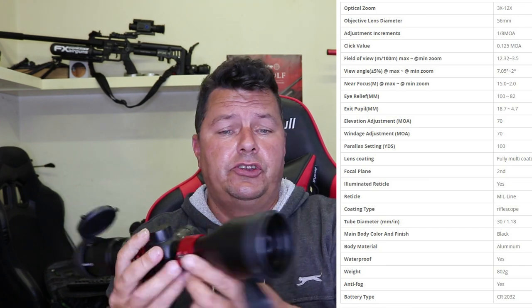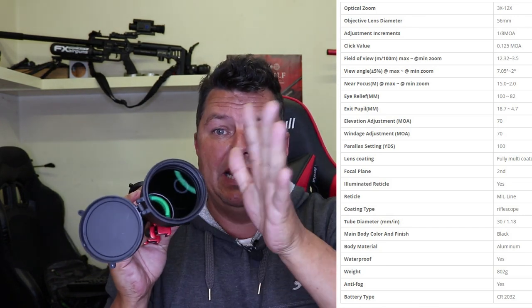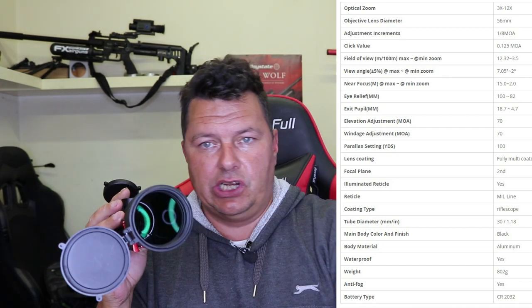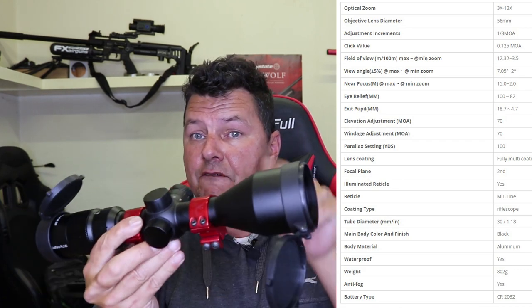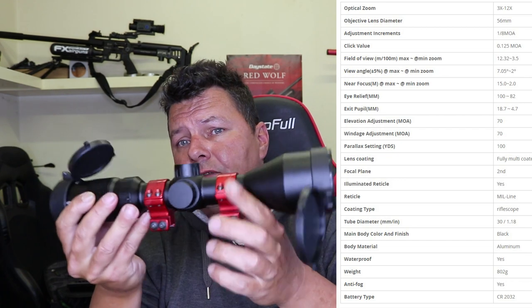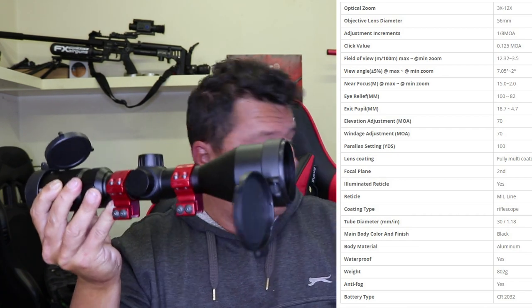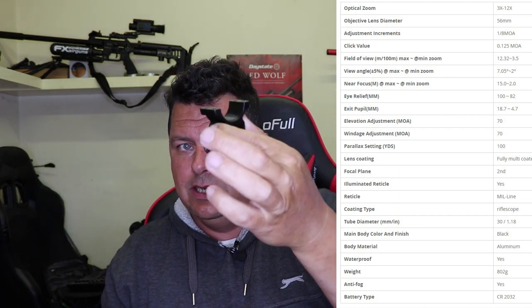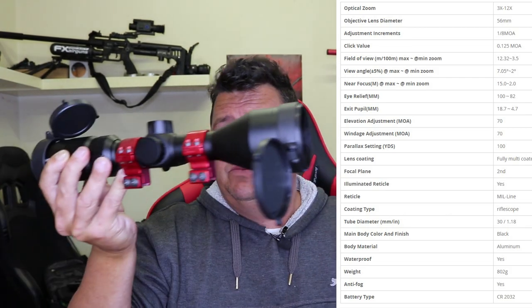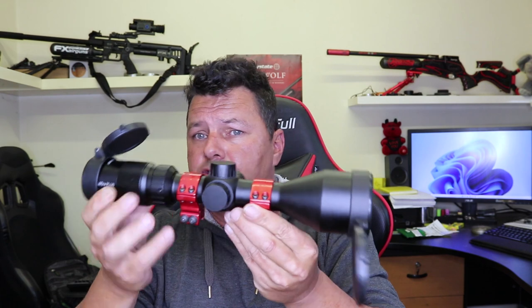For those that don't know, most rifle scopes — and 99% of them are made in China — are made by one or two factories to specifications. This has come from one of those factories and been branded by One Leaf as an OEM. It is actually an extremely good scope. It's very short, only about 30 centimetres, weighs about 800 grams, and this is a 3 to 12 times 56 scope — optical, obviously. 56mm diameter, nice and wide to get as much light in as possible.